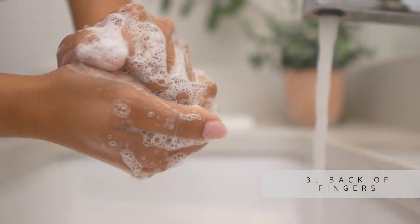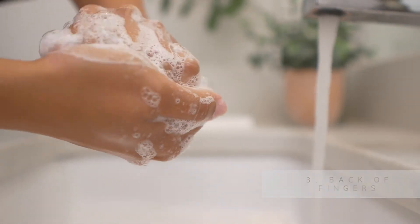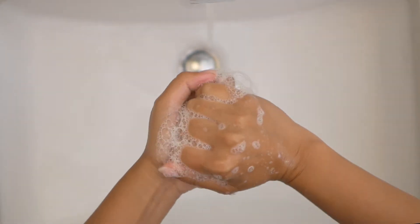Place the back of fingers in opposing palms with fingers interlocked, and clean rotationally. Repeat on the other hand.